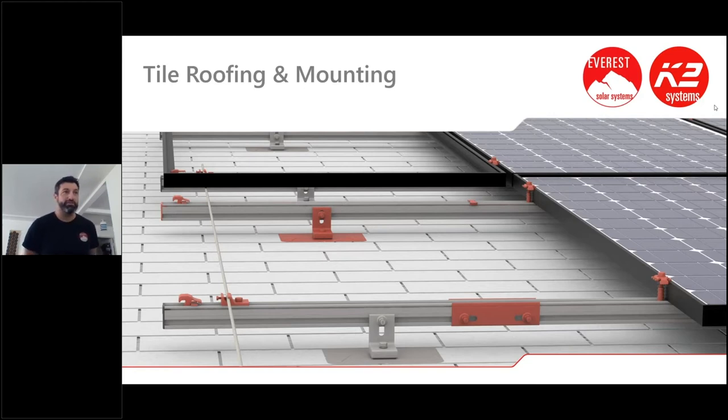I saw a couple of questions already come in which is great — they're right on topic as far as tile roofs. I'm assuming you guys can all see my screen. This is all based on your wi-fi connection so if you have any issues just double check that. Hopefully we're not all zoomed out and you're still live, fresh, and happy to join this webinar.